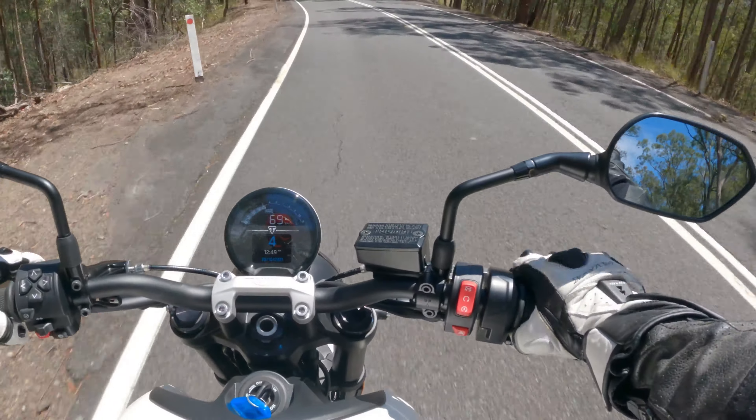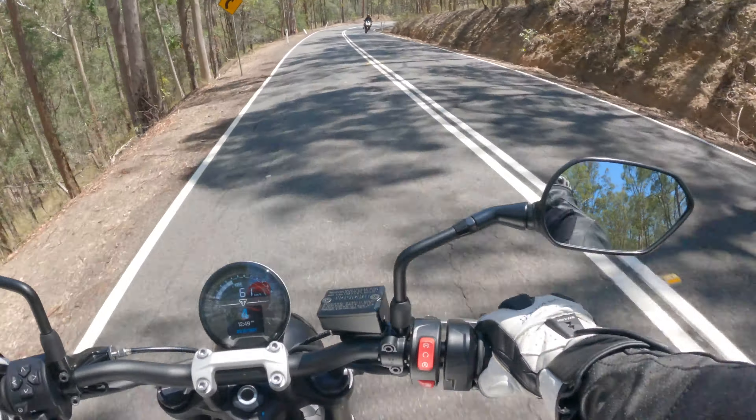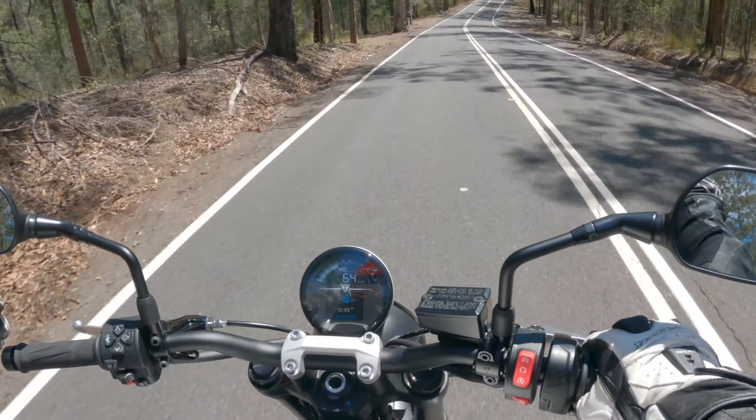The bottom to mid seems to have a lot of poke, and then it signs out up top a lot. That's purely because it's a learner-approved bike — they have to restrict it, otherwise it won't pass learner approval.